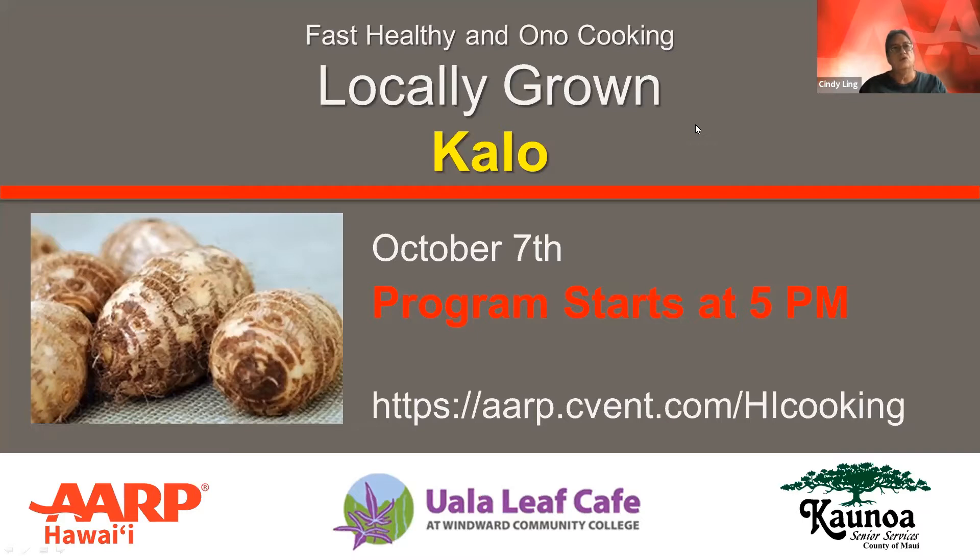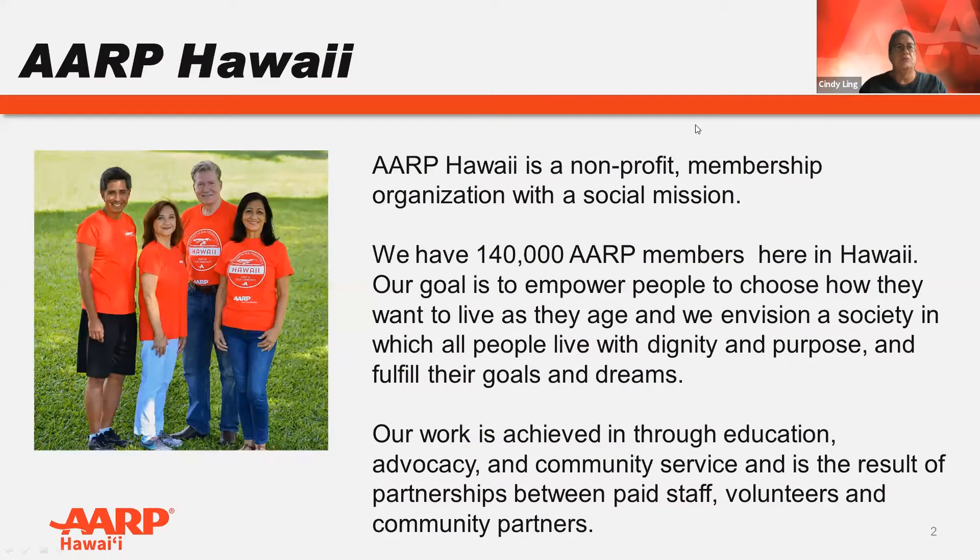For those of you who are new or may be unfamiliar with AARP Hawaii, we are a membership organization for people 50 and older, but what we do, we do for everyone. We hope that with this series, you can learn some techniques that you can use to build or maintain a healthy lifestyle.